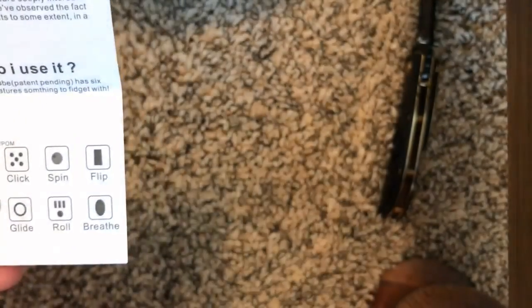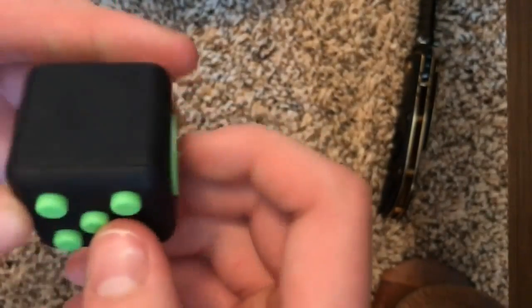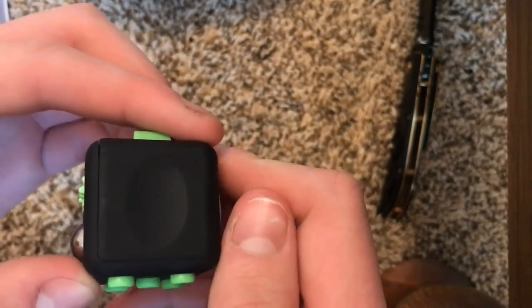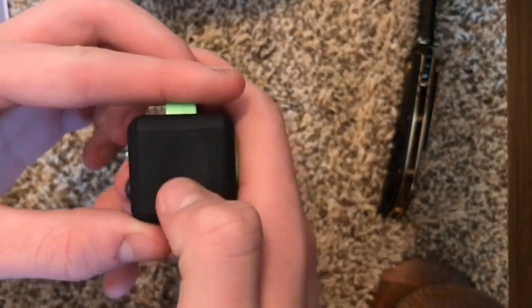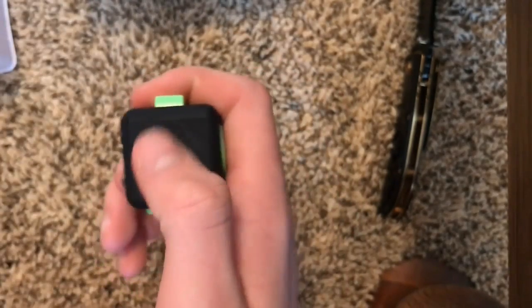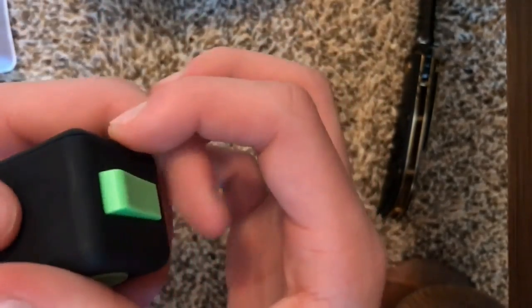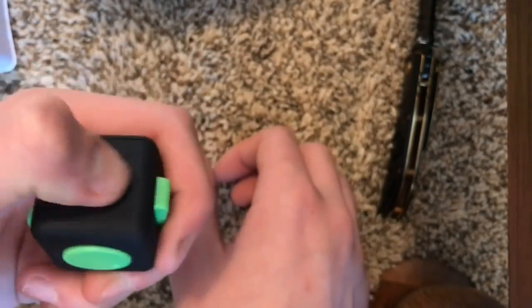The final one is 'breathe.' There's an indentation here — it's supposed to signify a worry stone. So if you're ever worried or anxious for a test, this is supposed to relieve your anxiety just by rubbing it. It's actually really smooth, not hard at all, just glides on your finger nicely.